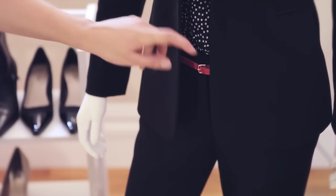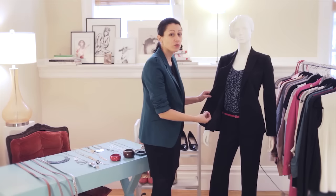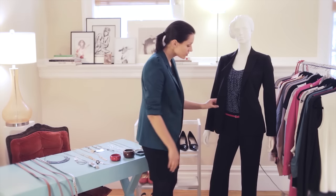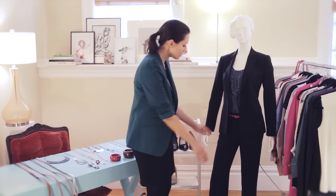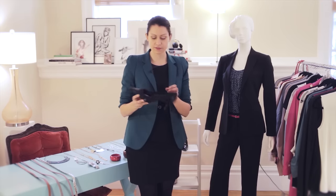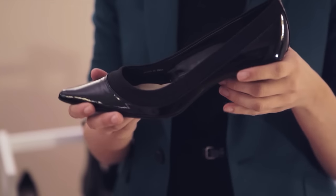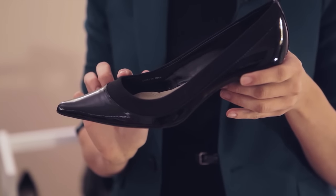When it comes to the pants, you want to make sure to choose a flat front. Pleats are going to add unwanted weight. You also want to choose a classic trouser style that falls slimly down the leg. And when it comes to the hem of the pant, you want to make sure to have it hemmed to cover the majority of your heel, and it's going to have a subtle break at the top of the foot.